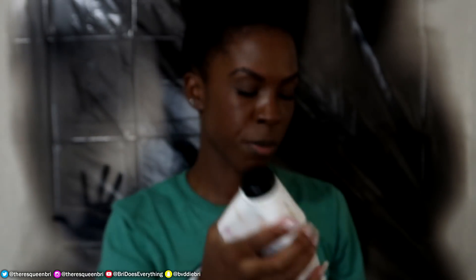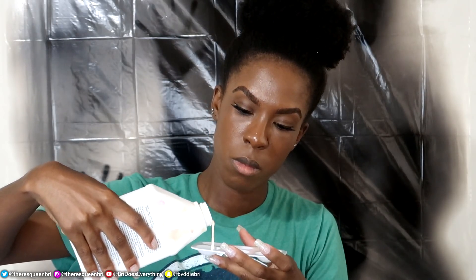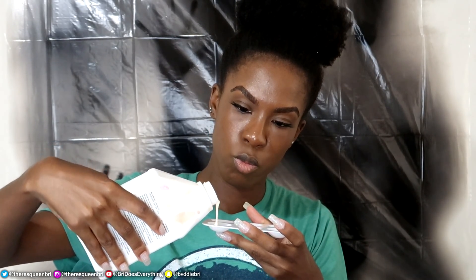Anyway, you're going to take some liquid latex, a makeup sponge, and an unraveled cotton ball. It doesn't matter if you have makeup on already because liquid latex is known to stick to anything — it just doesn't matter. And to make it easier for me, I just put some liquid latex in a dish to make it easier to put it on the makeup sponge.